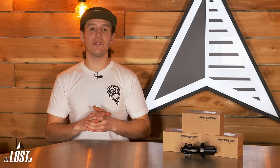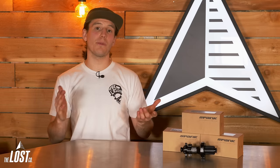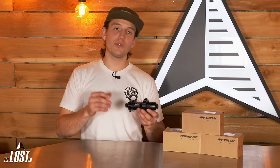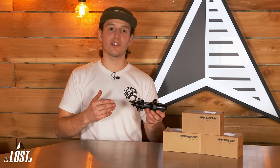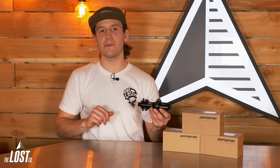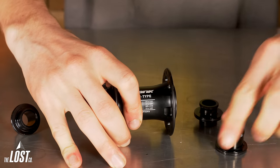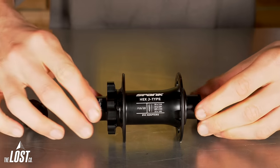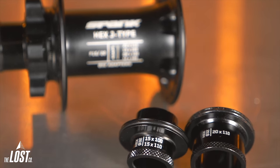Each hub has easy adaptability within compatible hub shell sizes. So their 15x100 front hub will also fit a QR by 100, 12x100, etc. If you're running a torque cap-compatible RockShox fork up front, they do have torque caps available for their front hubs as well. These hubs do include some commonly used end caps in the box; however, if your bike requires different spacing, you can purchase those separately and adapt these hubs to fit on pretty much any bike. The end caps just pop off by hand, making them easy to switch. Their front hubs use the same end caps for both sides and their rear hubs use the same end caps for all driver styles, making it super easy to keep track of what goes where.